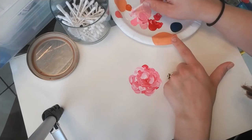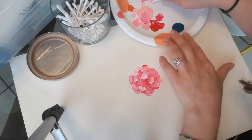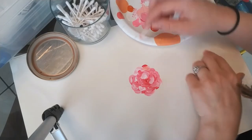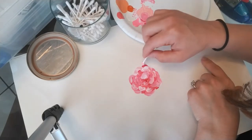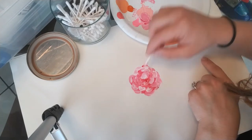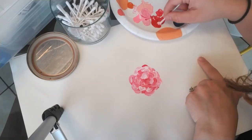I'm kind of doing this upside down so my technique is a little bit backwards. And you can see it's just really playing around with it until you get it to how you want it to look.